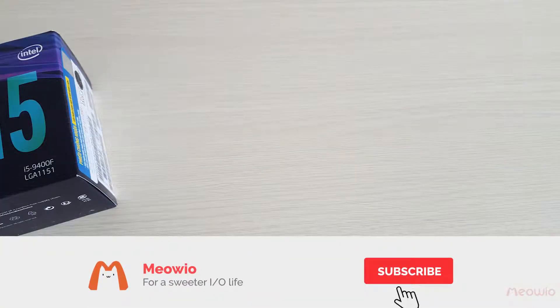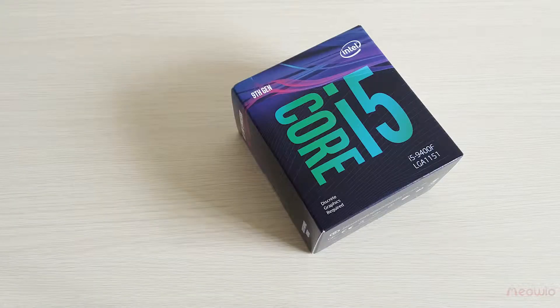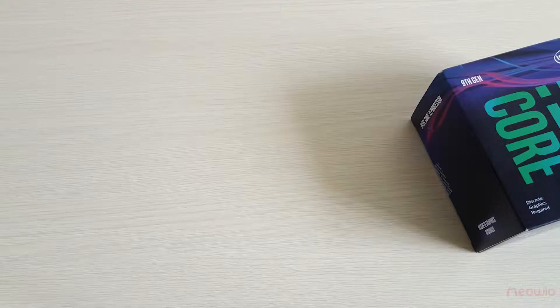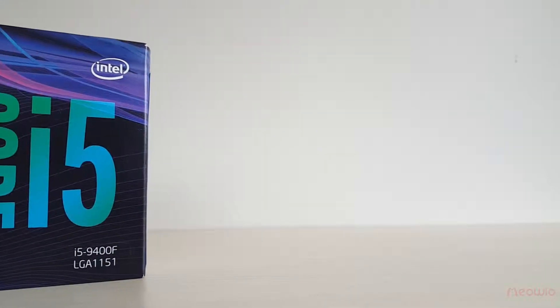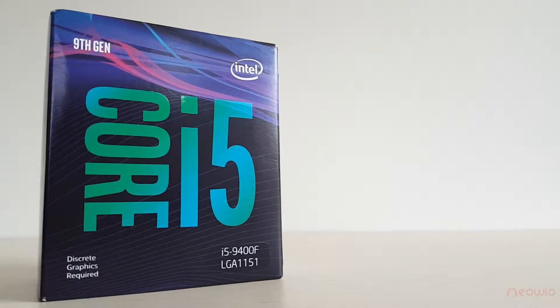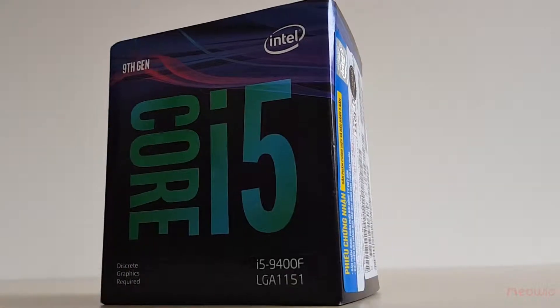Mario, welcome to my channel. In this video, I will unbox the CPU Intel Core i5-9400F, the 9th Core i generation Coffee Lake Refresh of Intel. After using this CPU for a while, in my opinion, this is a strong CPU and suitable for working or gaming.